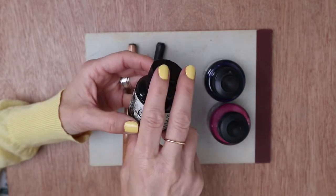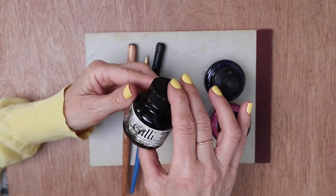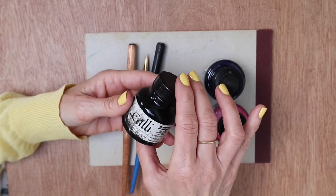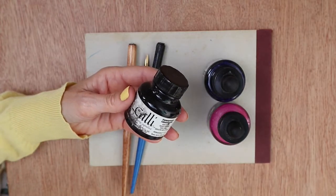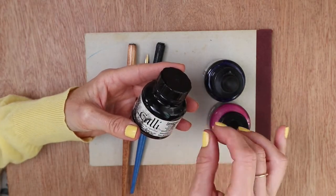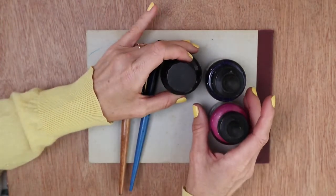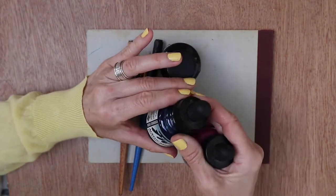You can also get ink that is not waterproof, and that might be useful if you want softer edges and no harsh outlines — you could use a brush with that sort of ink after it has dried to soften those edges a little bit. It's really just trial and error and having some fun. You can also get different sorts of ink — I've got some acrylic artists ink here.